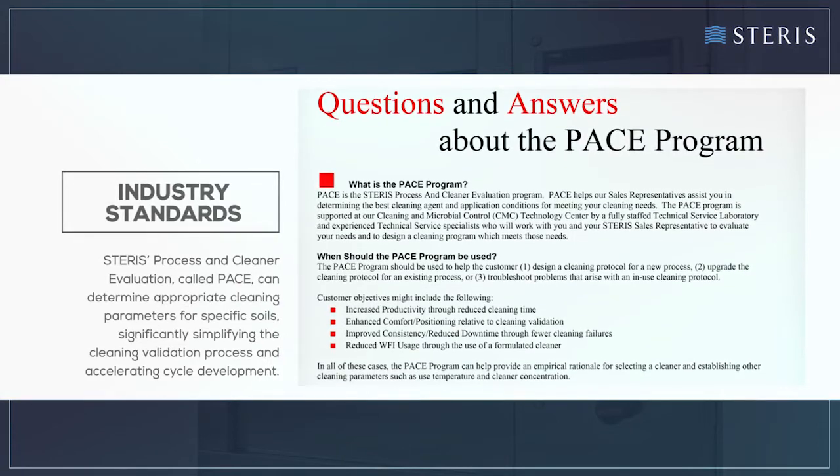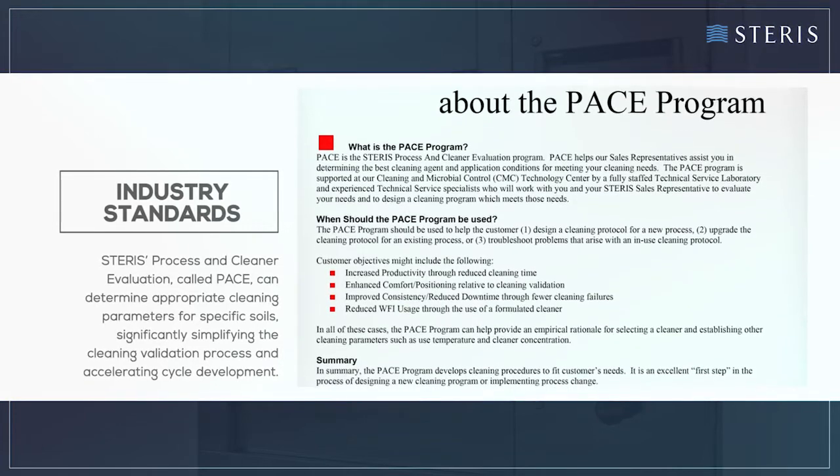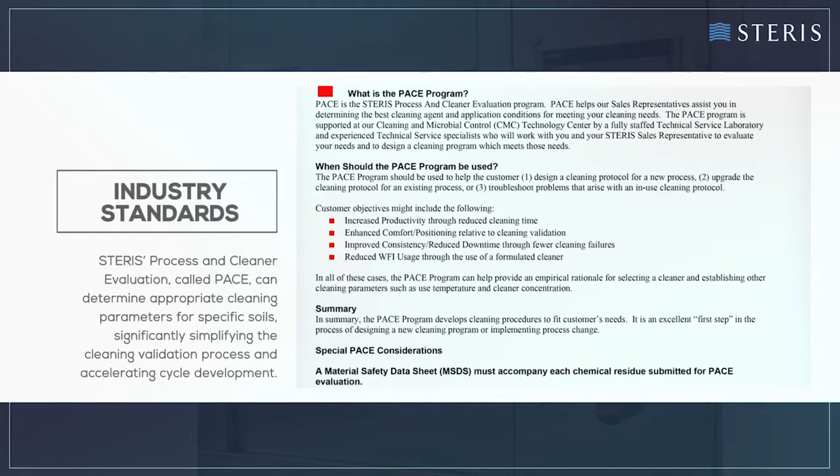Steris' process and cleaner evaluation, called PACE, can determine appropriate cleaning parameters for specific soils, significantly simplifying the cleaning validation process and accelerating cycle development.